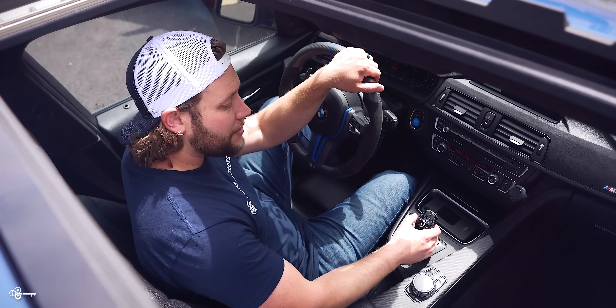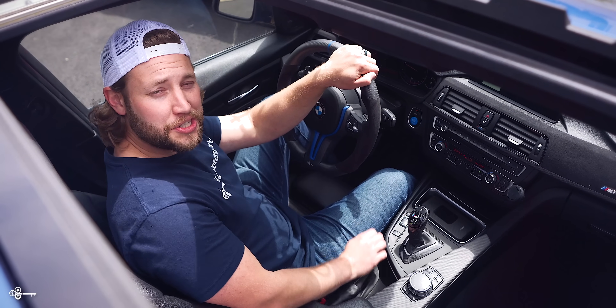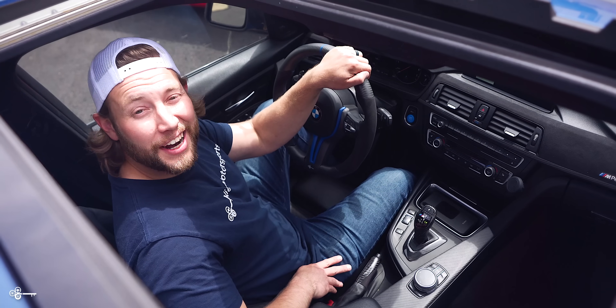Number nine: say you like driving your F30 in sport mode. What happens when you turn the car off and you forget to move the gear selector over? It does it by itself.